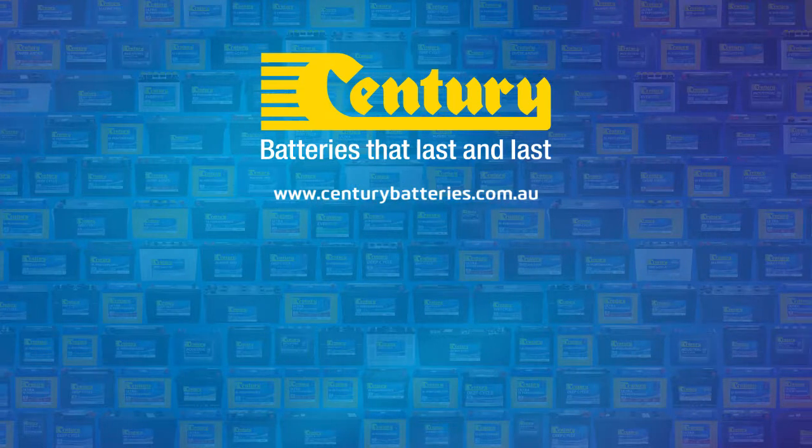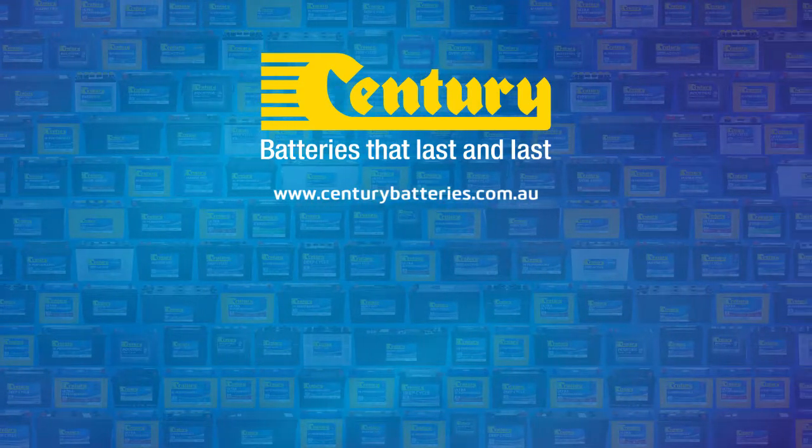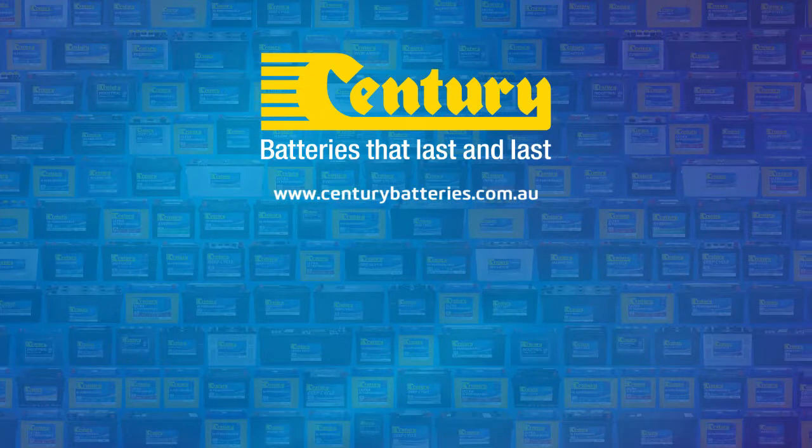For more information on the Century Industrial Deep Cycle range, please visit our website at sentrybatteries.com.au